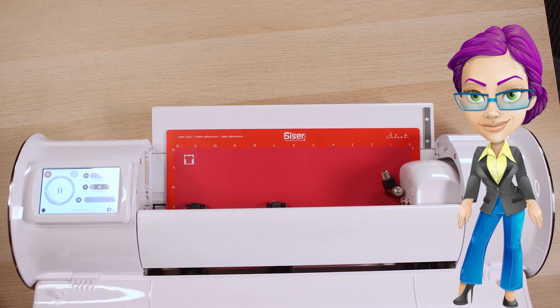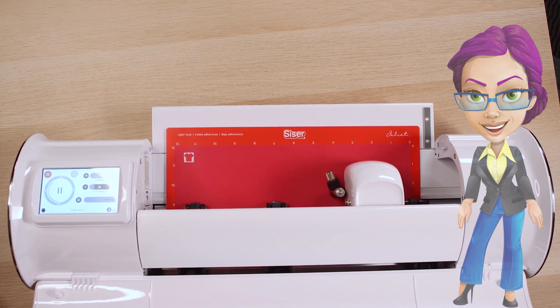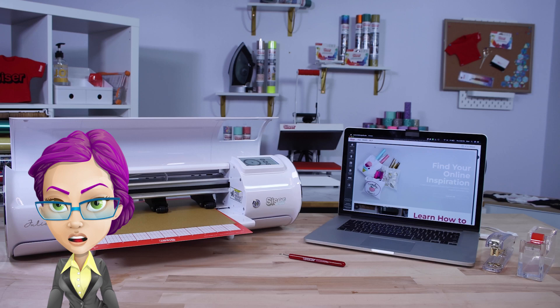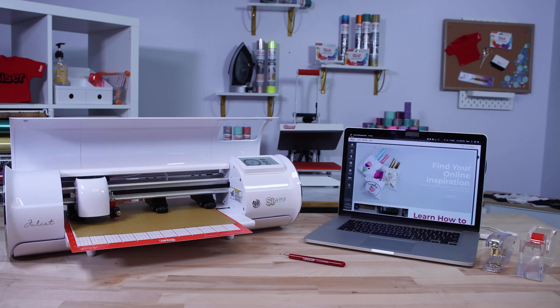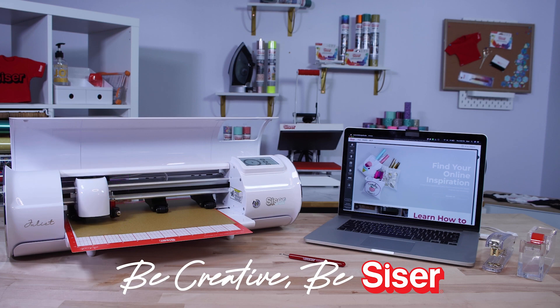Once the cutting job starts, the machine will advance the cutting mat toward the front of the machine and cut the design. The setup process is complete. Welcome to the future of making.